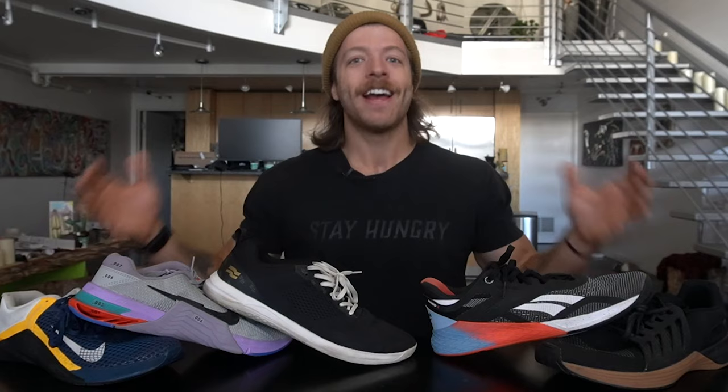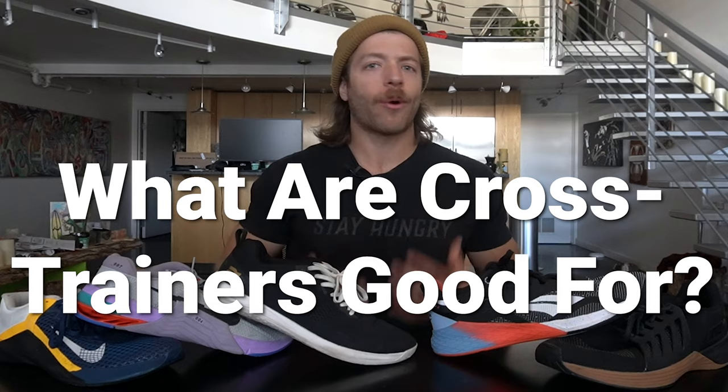Obviously there is much more that goes into a cross training shoe than just those three features, and all those features have a range — there will be more stable shoes and more versatile shoes — but as a whole, when you are looking into cross training shoes, those are three things that you can generally expect to find with the models you are looking into.